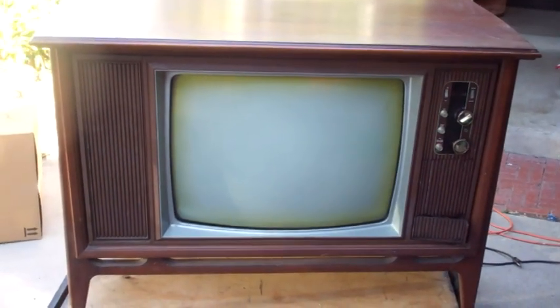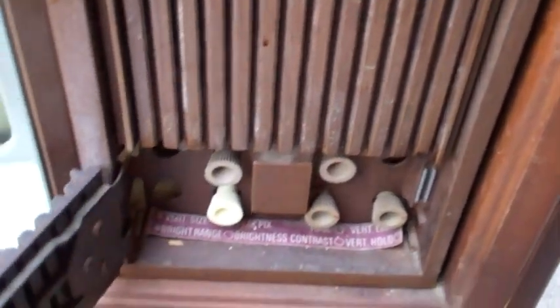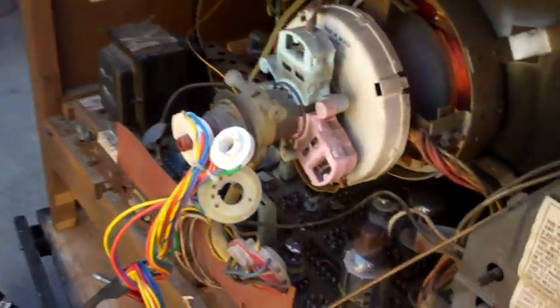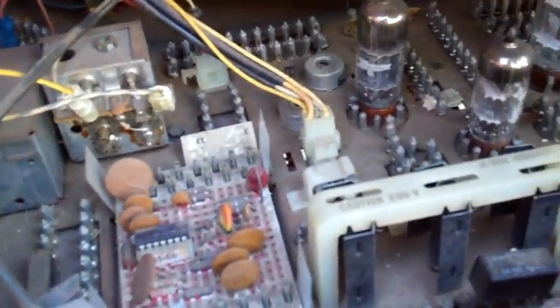This is a Zenith 25cc 50 chassis. Hybrid - it's got an IC chroma demodulator, 6Z10 audio output like most all of the Zenith, some transistors that are in sockets, and a tube tuner.